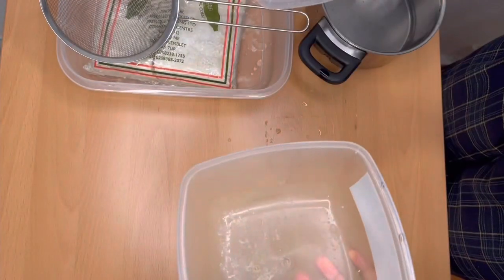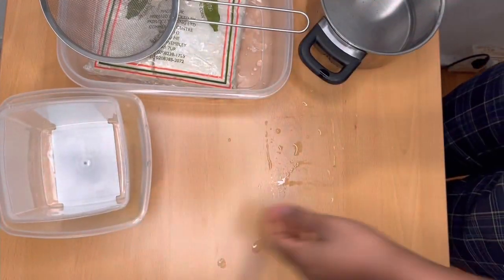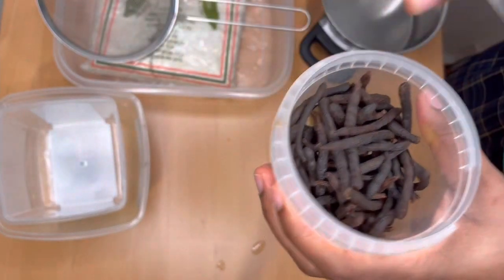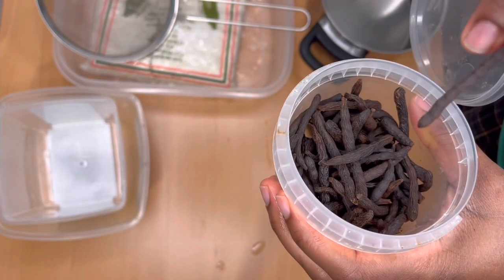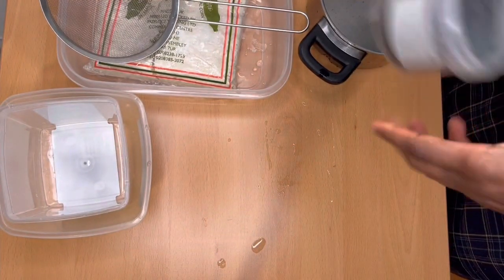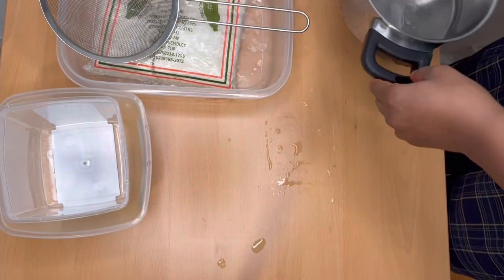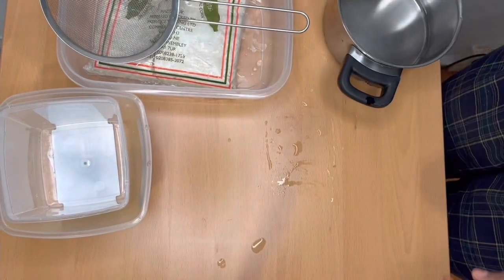I used two small bowls for this procedure as well. I also used the African bush — it's called winti in the Ghanaian language, and in my language it's called robo. I also used a small pot with some little water in it, and some more water for mixing.